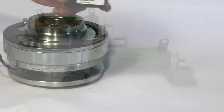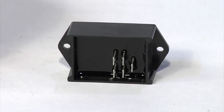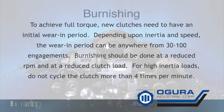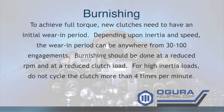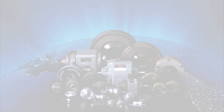To help reduce the shock of clutch engagement, Ogura has an optional soft start module. If you have questions on this, please refer to the Ogura website or contact your local sales representative. To achieve full torque, new clutches need to have an initial wear-in period. Depending upon inertia and speed, the wear-in period can be anywhere from 30 to 100 engagements. Burnishing should be done at a reduced RPM and at a reduced clutch load. For high inertia loads, do not cycle the clutch more than 4 times per minute.